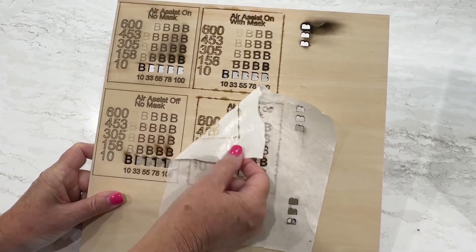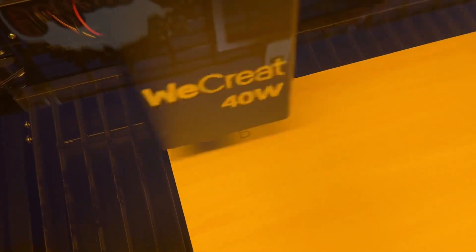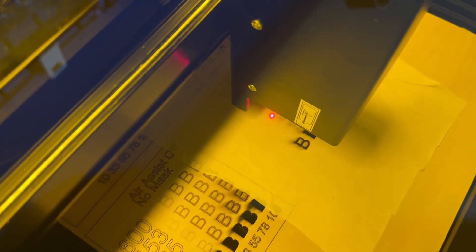We wanted to test our WeCreate Vision 40W versus the 20W to see if there's any benefit. We learned a few things here. When you're engraving, you shouldn't use Air Assist.